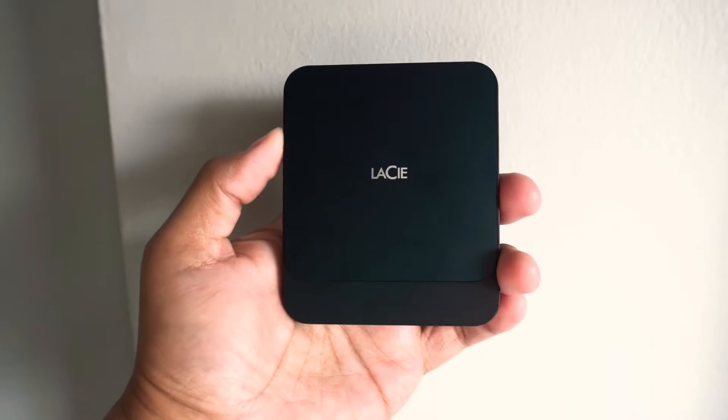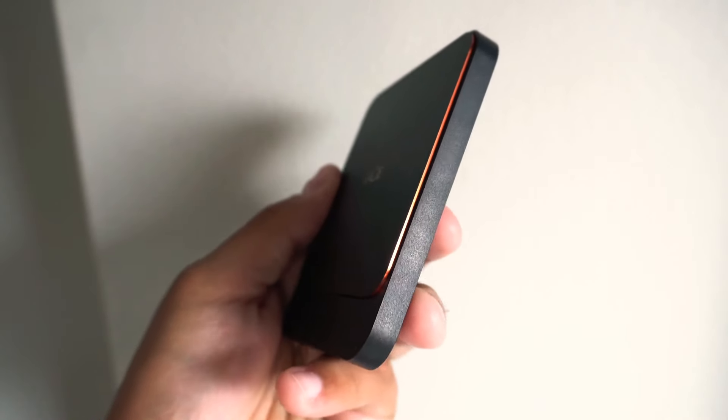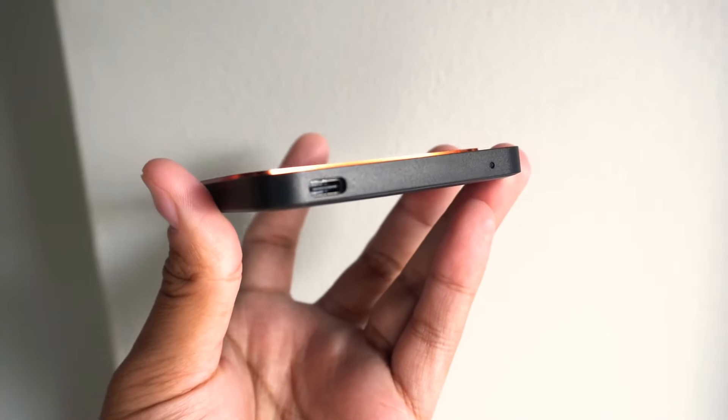Seagate does have an SSD that is similar or pretty much the exact same as this, as well as their Xbox game drive, which I actually own. I have the Xbox SSD strictly for consoles to save game data. The only difference with these is obviously the branding — the Xbox has the Xbox logo, Seagate's is a silver color with the Seagate logo, and this one has the LaCie logo with an orange LaCie hue around the chamfered edges.